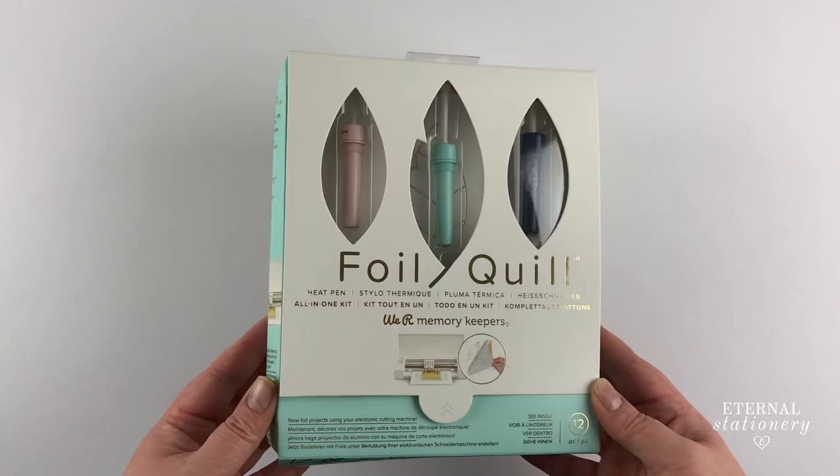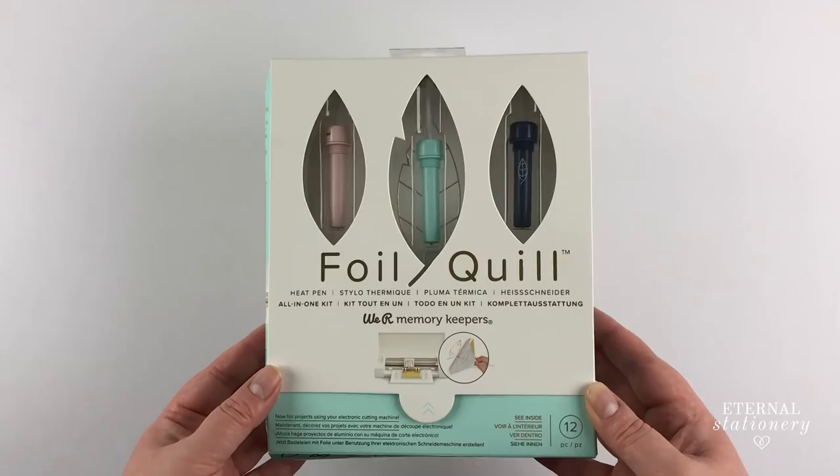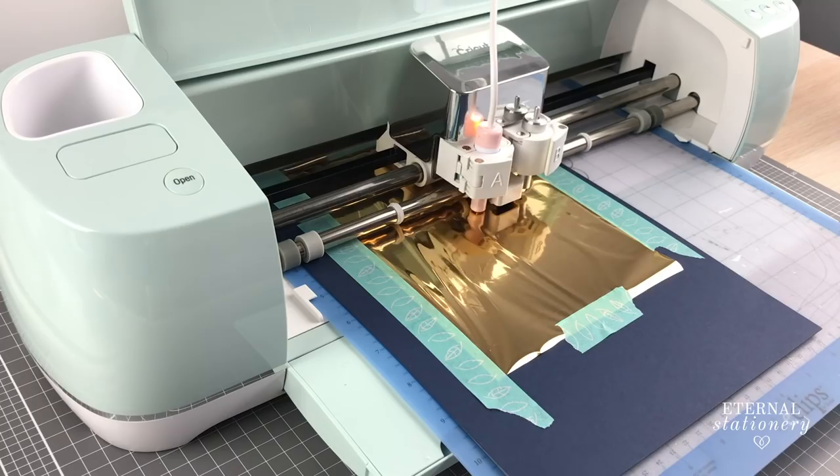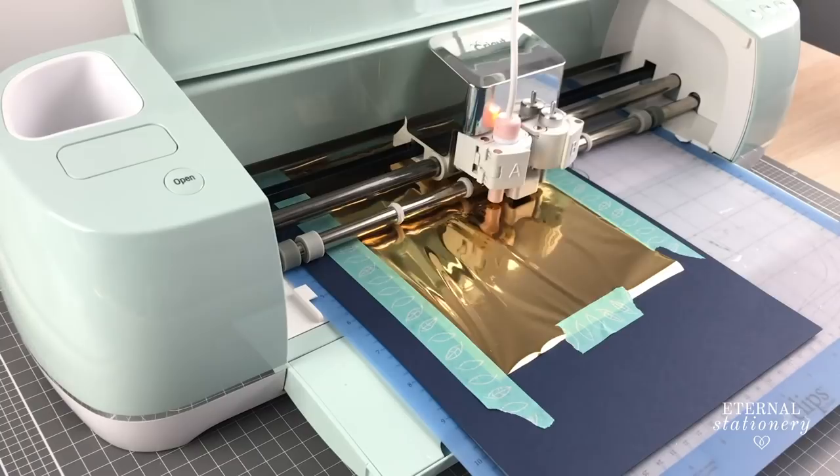We Are Memory Keepers have come out with this device that is essentially a heating pen, and it works with your electronic cutting machine by using the heated tip and activated foil to draw over the sheet of foil and transfer that foil onto your project.